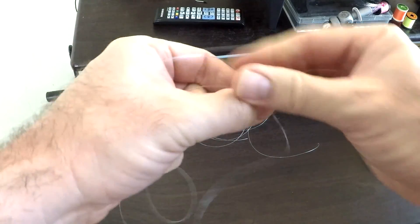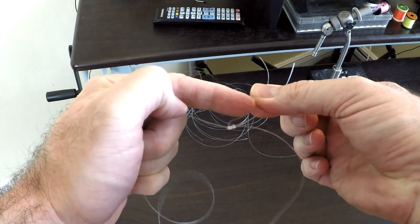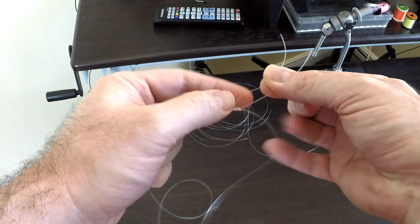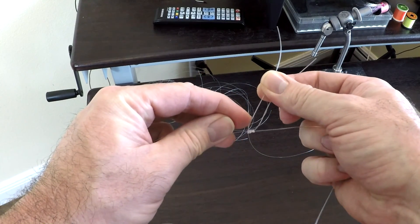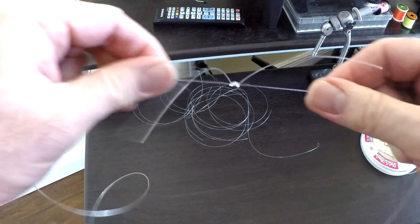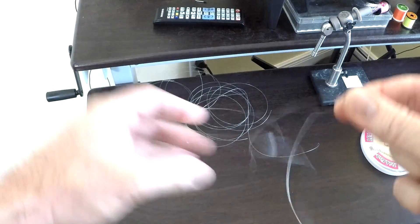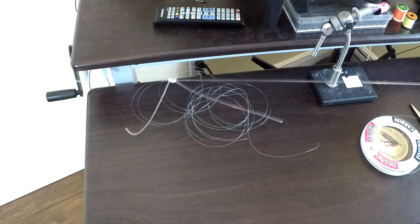You can trim those tags to size — I would start kind of long at about that length here. If you feel it's too much drag through the grass, you can trim them fairly short, down to maybe a half inch or quarter of an inch. I'm just going to continue this process and then I'll come back and trim the tags.